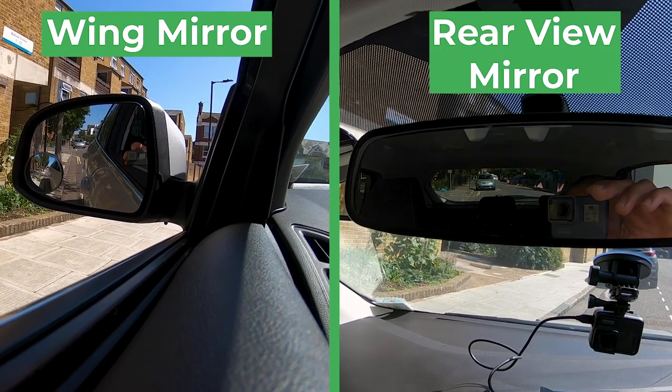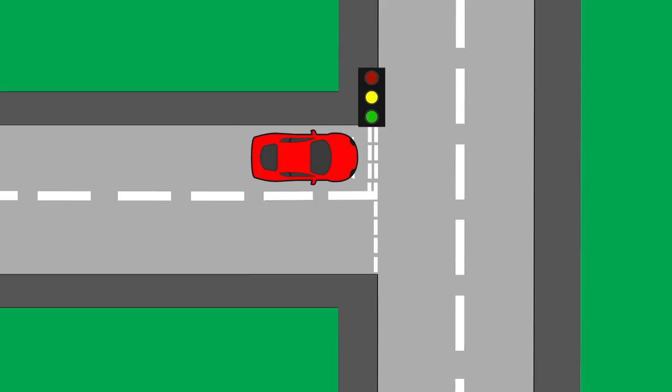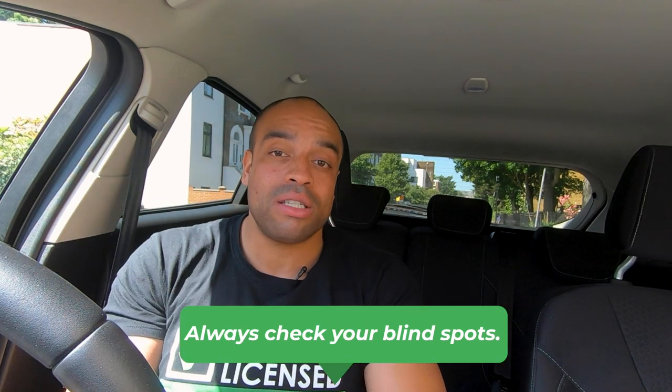When do we use the mirrors? We use them quite a lot when driving, and it's not correct to just check the mirrors all the time. Let's learn when to check them properly. If you're changing speed, you need to check what's around you. Let's say we're setting off from traffic lights - the lights have just turned green. What if there was a cyclist overtaking on the left or a motorbike overtaking on the right? So before you set off: what's behind, what's on my left, what's on my right.